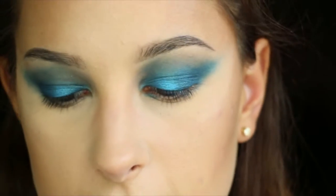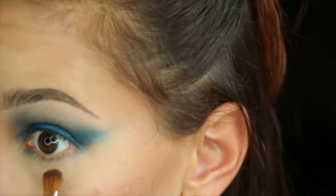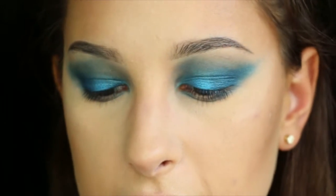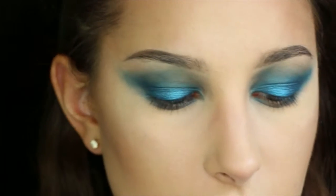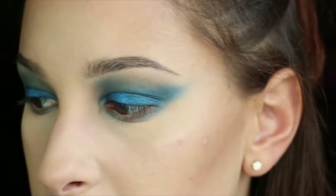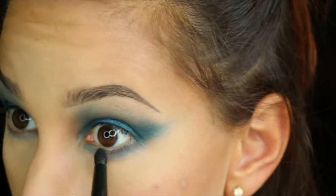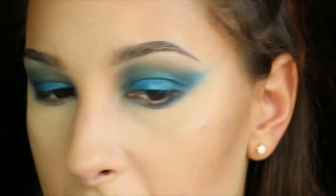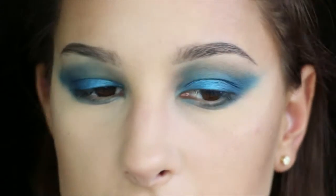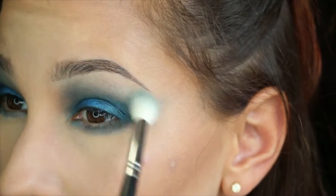Now I'm going to move on to the lash line. Using the Sigma E54, I'm going to dip into Metamorphosis from the Alice in Wonderland palette and run that all across the lash line. Now using the Morphe B18 — it's just a pencil brush — I'm going to dip into Bandersnatch, a dark blue also from the Alice Through the Looking Glass palette. I'm going to take that pencil brush and shade it only from the middle to the outer corner of the lash line, focusing mainly closer to the lash line and blending it down, also connecting it to that outer V. If there are harsh lines on top, I dipped my fluffiest blending brush into translucent powder and ran that right across the top to diffuse those harsh lines.